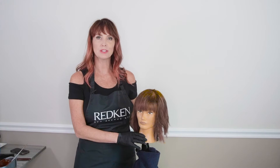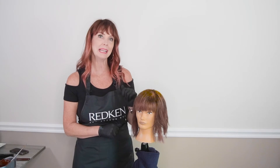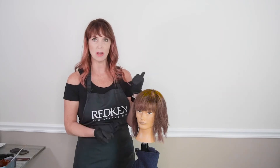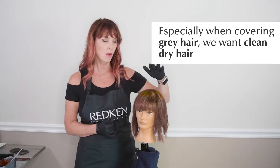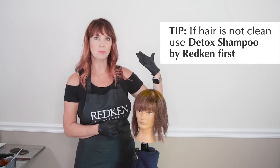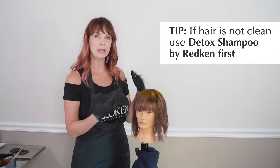When you're ready to learn to do the one-step color retouch, a couple of things to know: first, when your guest is coming in, you want to make sure they come in with clean, dry hair. Normally I would ask my guest to wash her hair prior to coming in, or I would give her Redken Detox Shampoo to make sure to get any minerals, buildup, or anything from the water out — especially if you're going to be covering gray hair on resistant gray, because you want that hair to be a totally clean canvas.